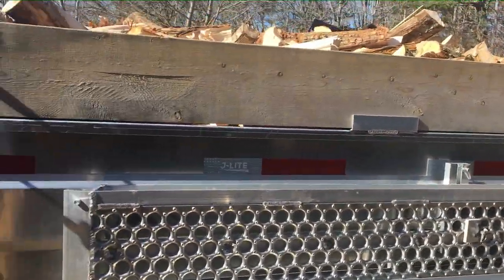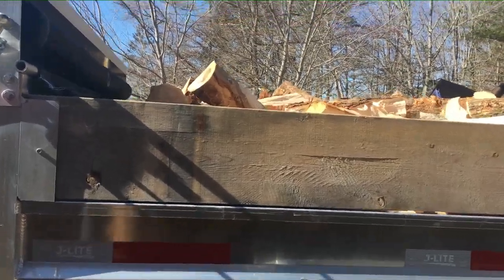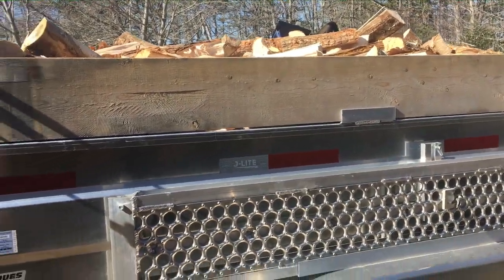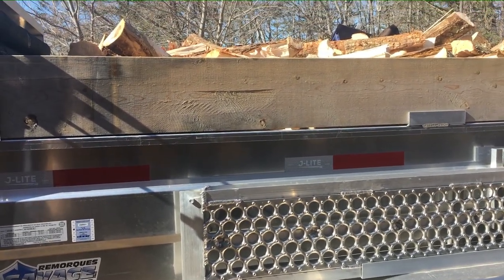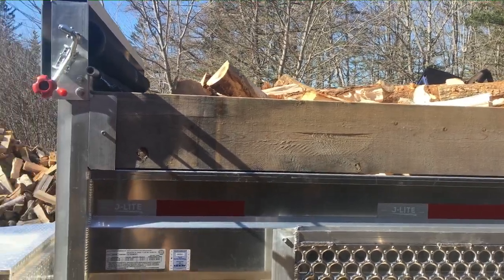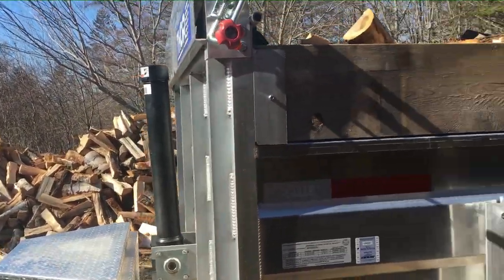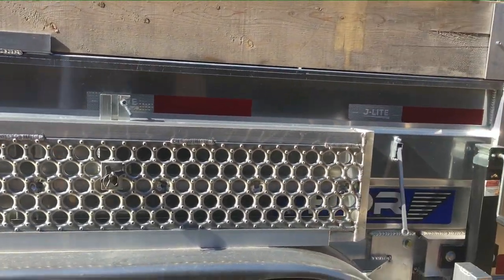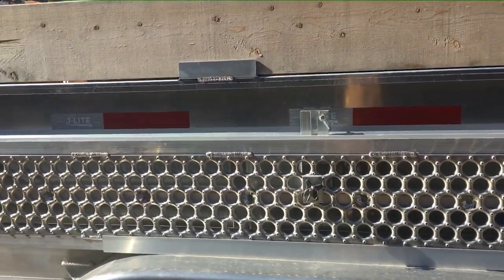That's probably more than I'll ever need. A cord of green mixed hardwood here in Nova Scotia — which I weighed at our local transfer station scale — came in at 3,250 pounds tare weight after I had dumped the load.